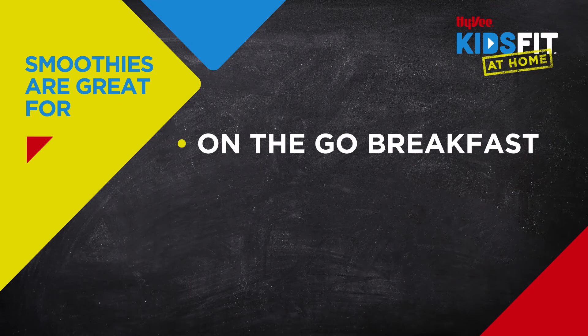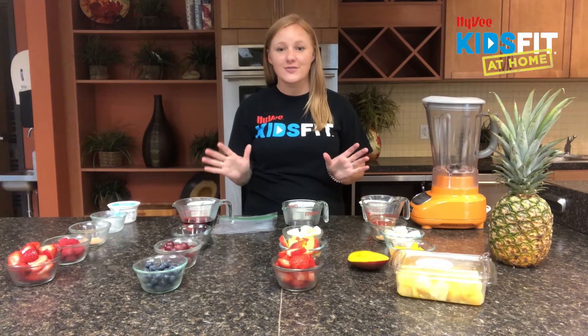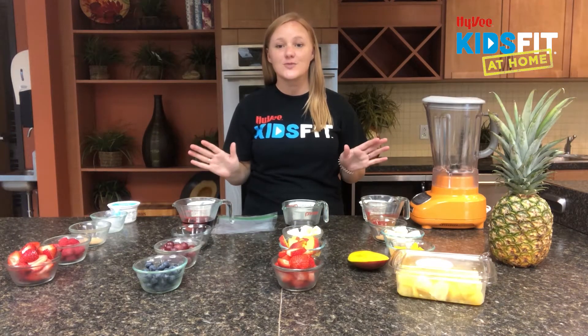Smoothies are great for an on-the-go breakfast, a post-workout drink, or just a hydrating snack. The options are endless with smoothies — you can do a ton of different flavors and get creative with whatever smoothie you'd like to make.